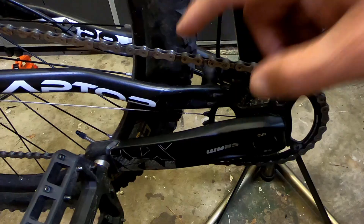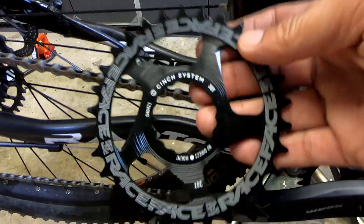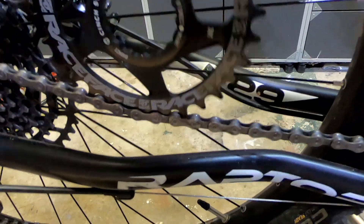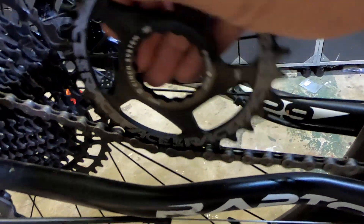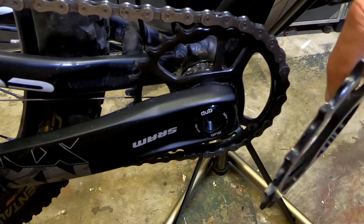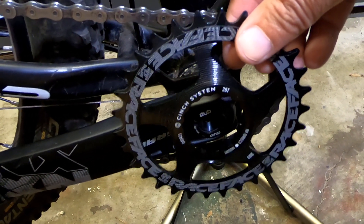Here with the 12-speed chain, we can check the Race Face narrow-wide chain ring — this is one I use on my 11-speed bike. If you line up the teeth, they go narrow-wide. Go one tooth over and it won't fit; it only fits one way. But there is absolutely no problem with that — the width and the spacing is the same, and it will fit a 12-speed chain. So if you don't have an Eagle crank set and chain ring, you're good to go. You do not have to change that.